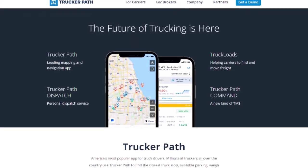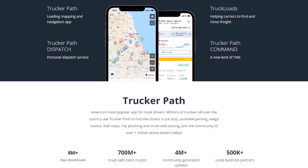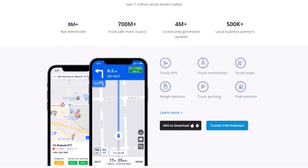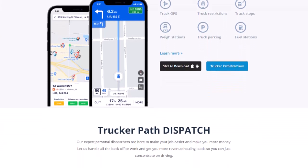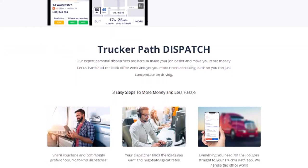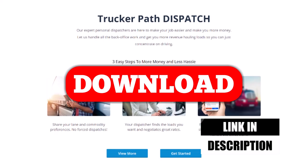This video is brought to you by our friends at Trucker Path — America's most popular app for truck drivers. Millions of truckers all over the country use Trucker Path to find the closest truck stop, available parking, weigh stations, fuel stops, trip planning, and truck-safe routing. Download Trucker Path today with the link in the description below.